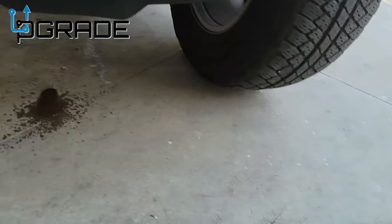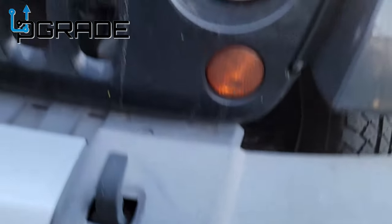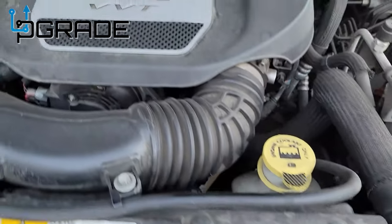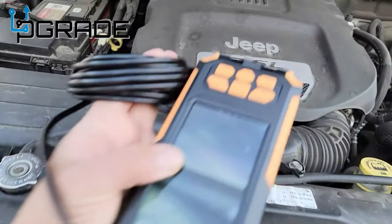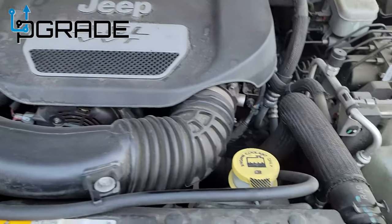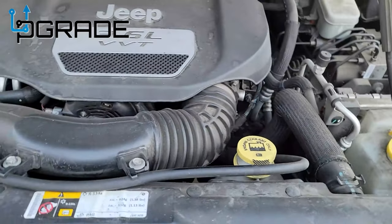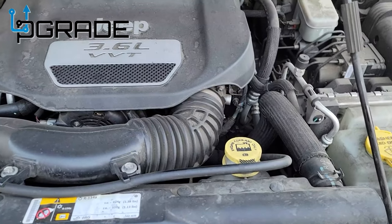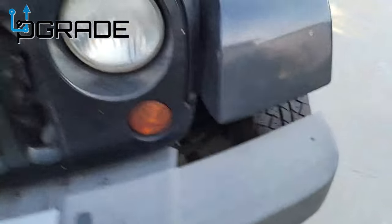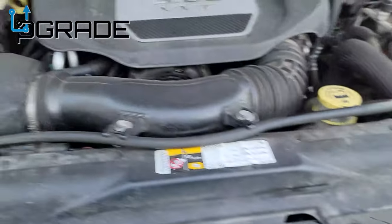Now let's take a look at our Jeep. We're going to use the camera to find where this water fluid is leaking from. I'm not quite sure exactly where to start, so we're going to set the camera down in some areas to see if we can locate the leak. Let's take it for a spin and see if we can find where it's coming from.